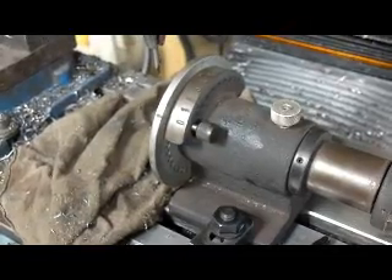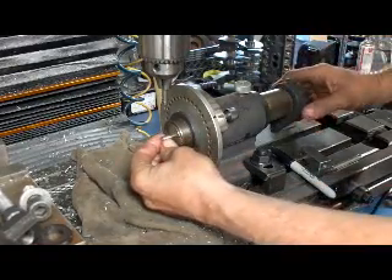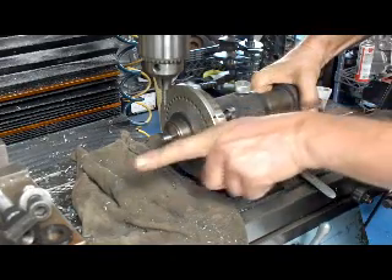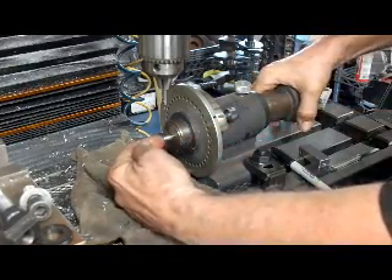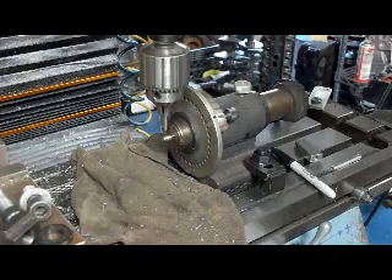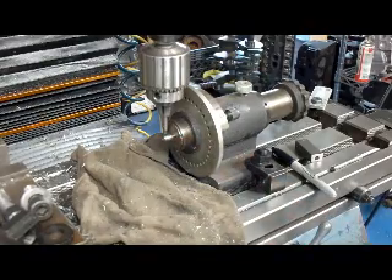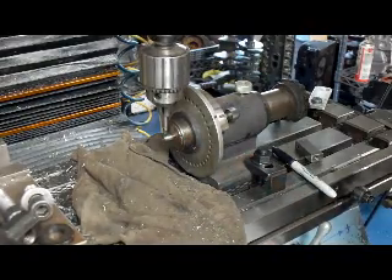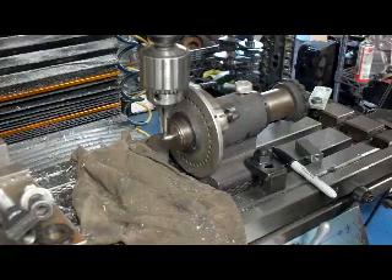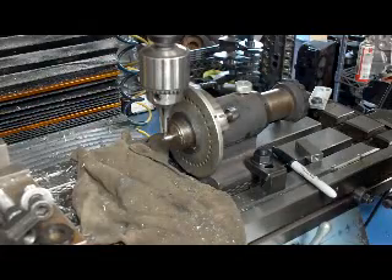I'm going to load up the part here. You don't have to be real critical as far as the X direction, but the Y direction you do need to get centered. I'm going to bring our tool down and make a small adjustment to get the hole centered in the middle. Then we'll take our countersink, touch off, and zero out our Z on the machine, and we'll zero out the X.